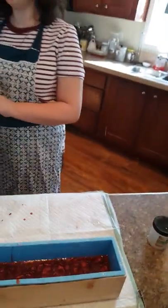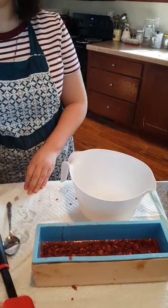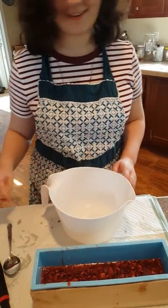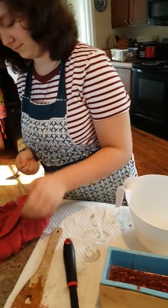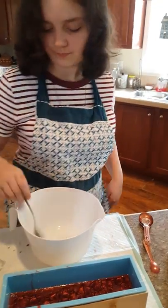Now she's going to have to melt the other one. It's set up completely — I can't really stir it. So I have reheated it and we're going to put the colorants in it.